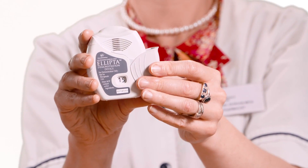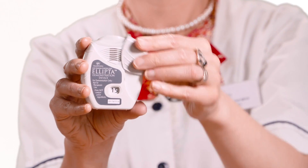Slide the cover upwards as far as it will go to cover the mouthpiece. Remember, especially when using a controller inhaler, to rinse your mouth out with water after use.